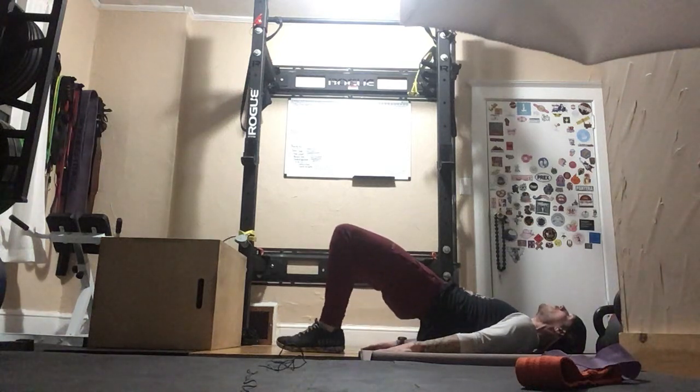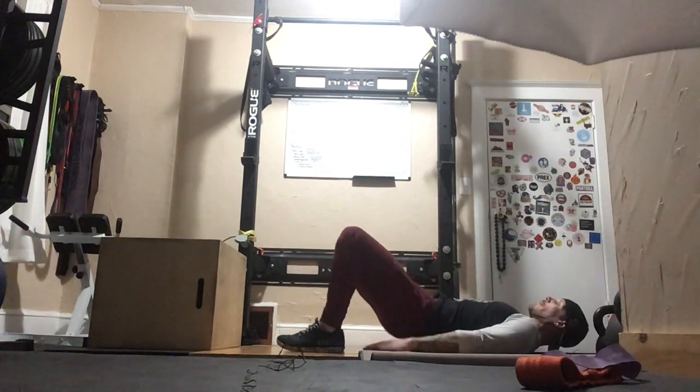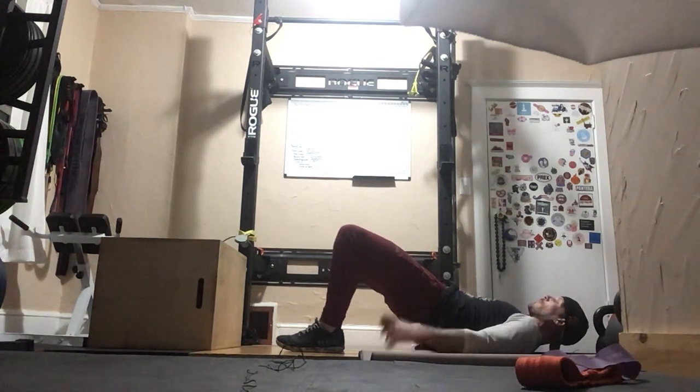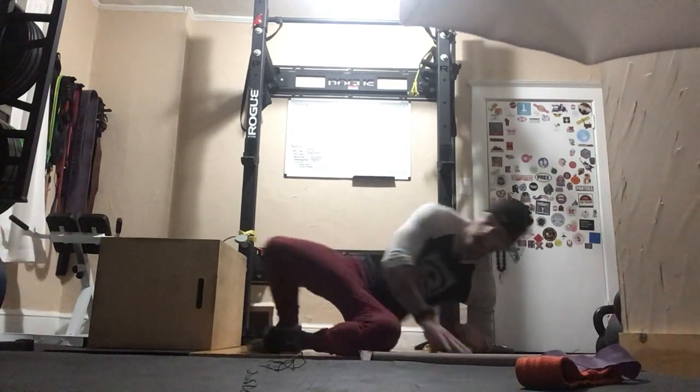Push and come on down. Push those glutes — do not pull with the hip flexors. That is your glute bridge.